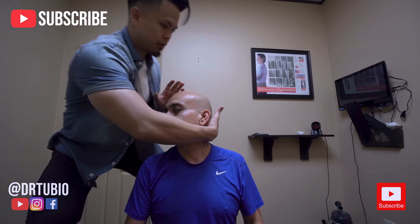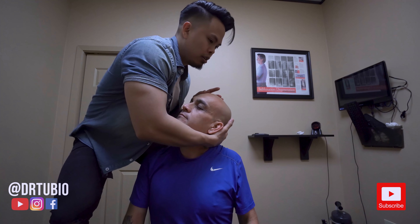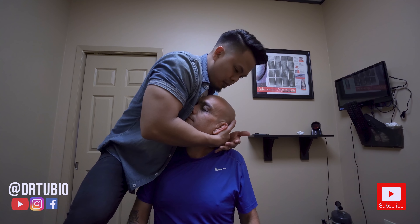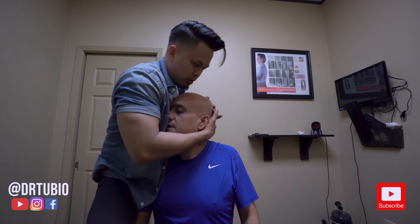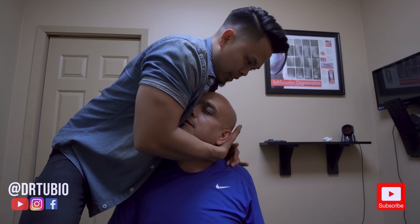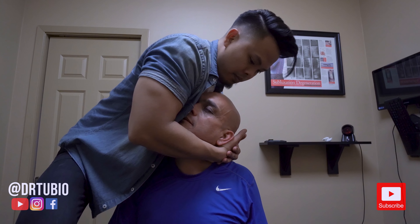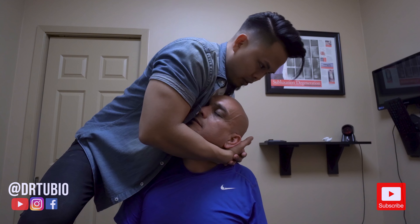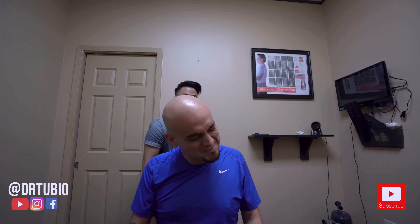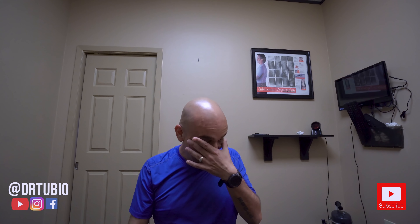So I'm going to put my hand right there and I want you to let your head hang — that hurts a little bit, right? Because we're going to — there it goes. Good. I want you to relax your shoulders more. I feel good. Yeah.